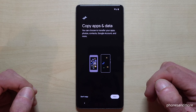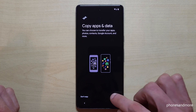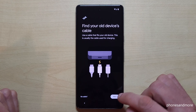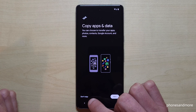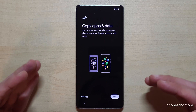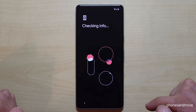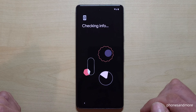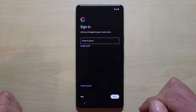This is the next view. You can now copy your apps and data. If you have your old phone next to you, tap next and follow the instructions — you can connect with a cable or Wi-Fi. I don't have another phone here, so I go on 'don't copy.' You can also do this later. You can copy your images, videos, and files another time.